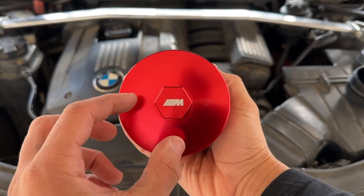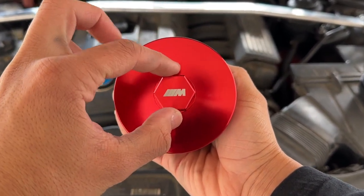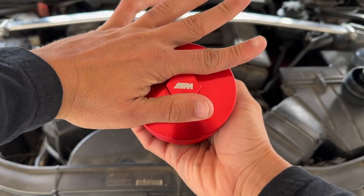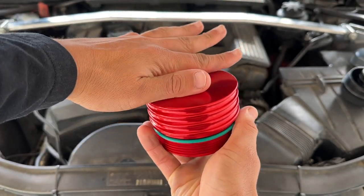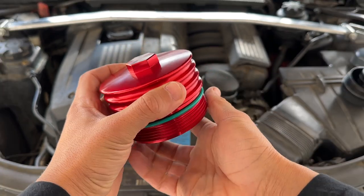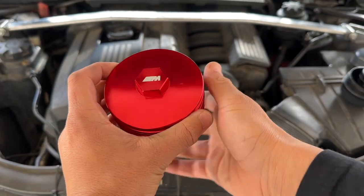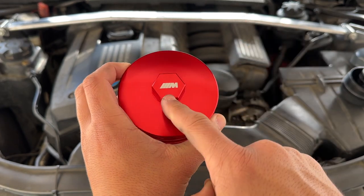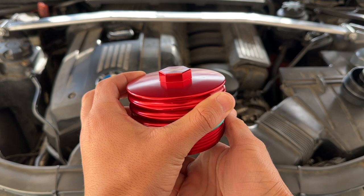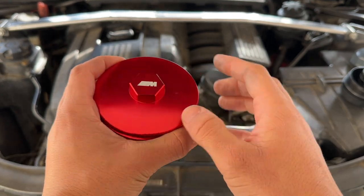With this new metal one, you can just fit a 21 millimeter — I'll have it written below — or an adjustable wrench on it, and literally tighten or remove this thing. That is super convenient. The red metal cap looks so aesthetically pleasing and I love seeing the M Sport symbol on there, so overall this thing is just a no-brainer.